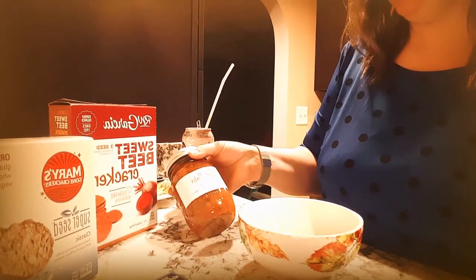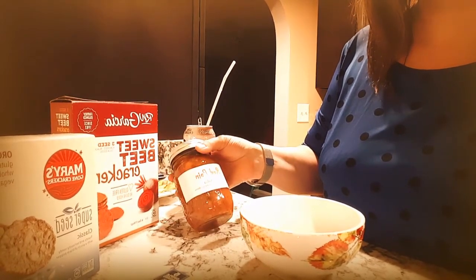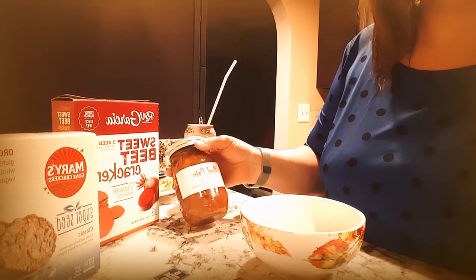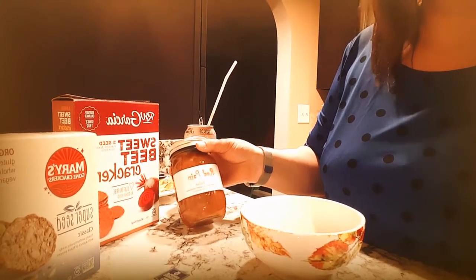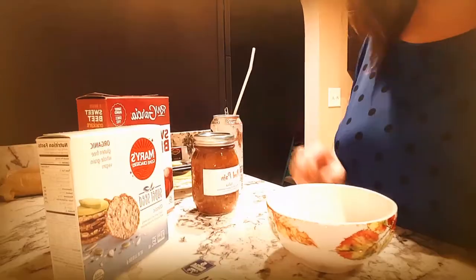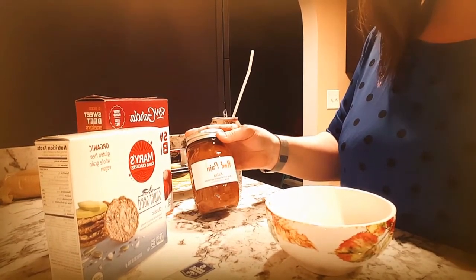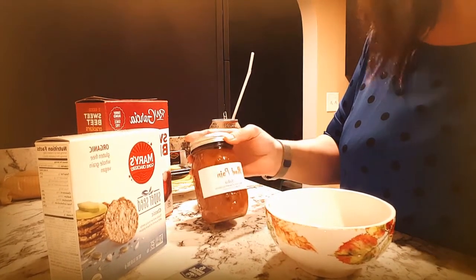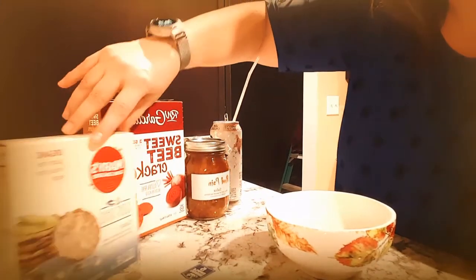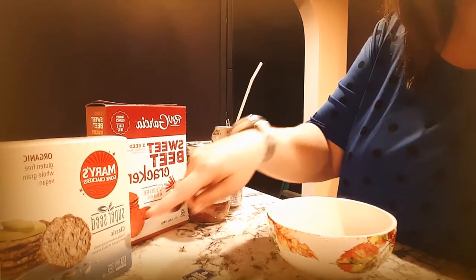I hope it's not cheating but I put this in the refrigerator. I like my sauces, ketchups, mustard — I like it all cold in the refrigerator. I'm going to put some of this red pain salsa in my bowl, and I got some sweet beet crackers and maybe some Mary's super seed crackers to try it with.